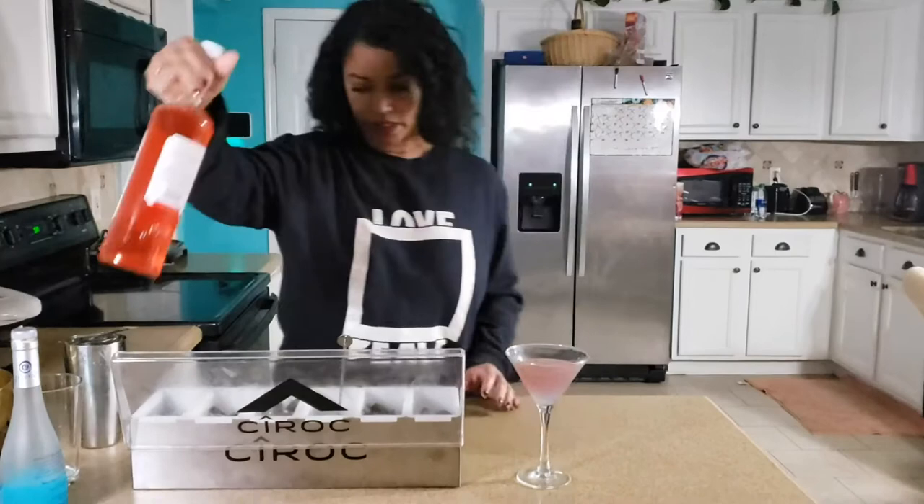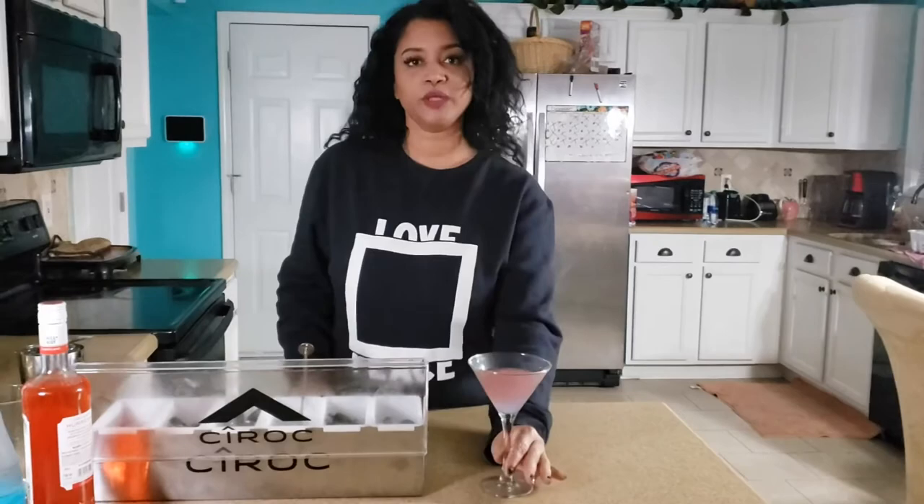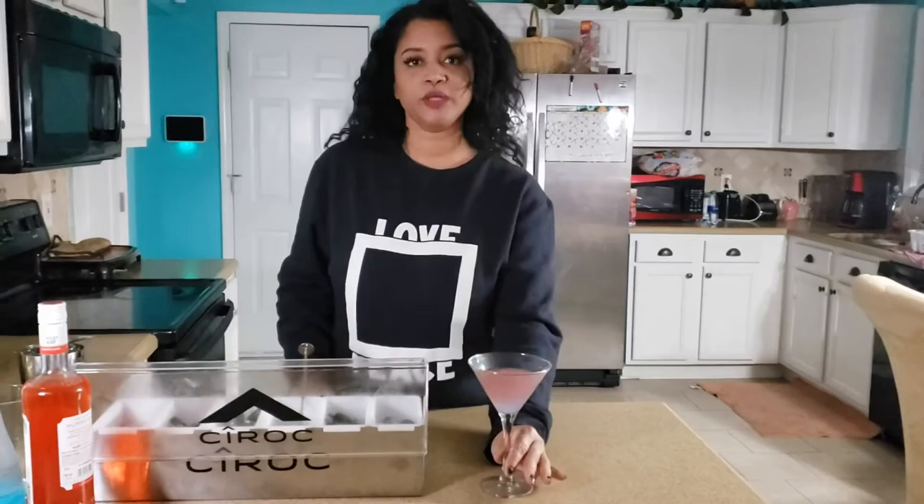It turned out all right. It's supposed to be a little bit more blue at the bottom. And this is called the Sleeping Beauty. All right, thanks guys!